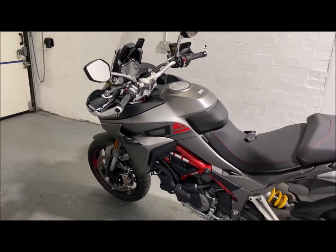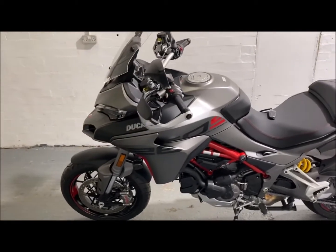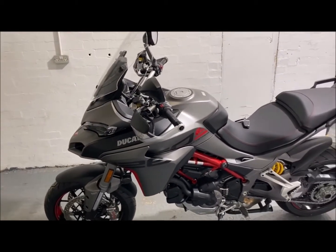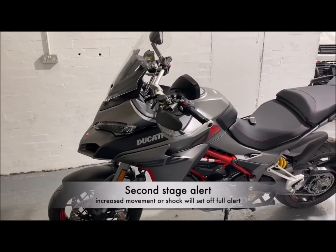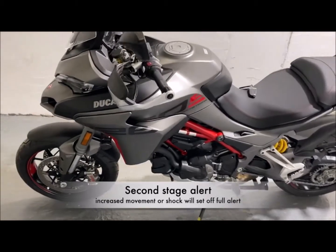If you proceed with an attack on this vehicle or continue messing around with it, it'll then go into its second stage — full alarming mode. On this stage, we get all the lights going, the siren going, the horn going, making it pretty unattractive to be around. It just creates a lot of attention towards the bike. And like I said, it is very, very loud. So I'll demonstrate that now.